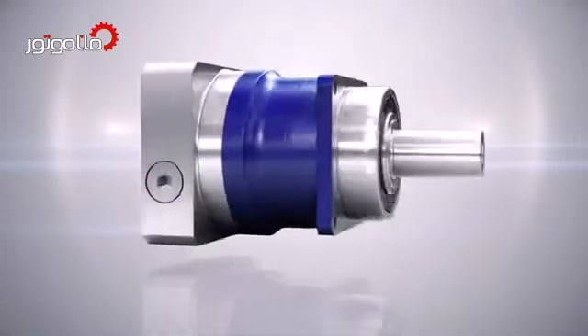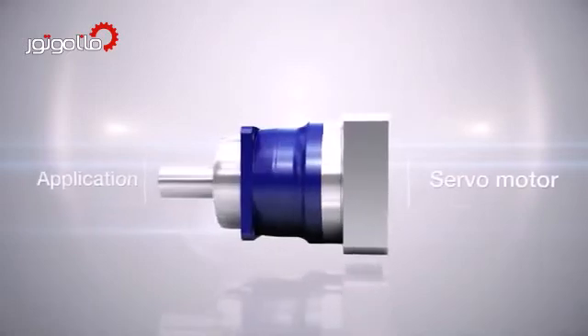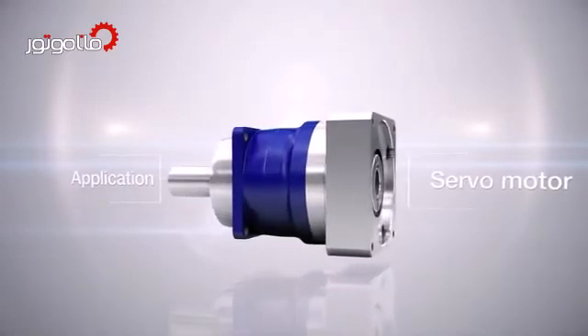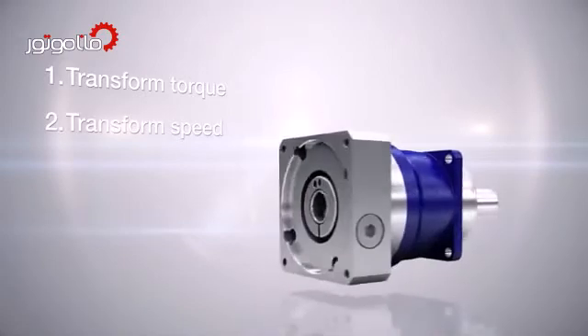Gearheads are the connecting link between a servo motor and an application. The main function of the gearhead is to transform torque and speed and adjust mass inertia.